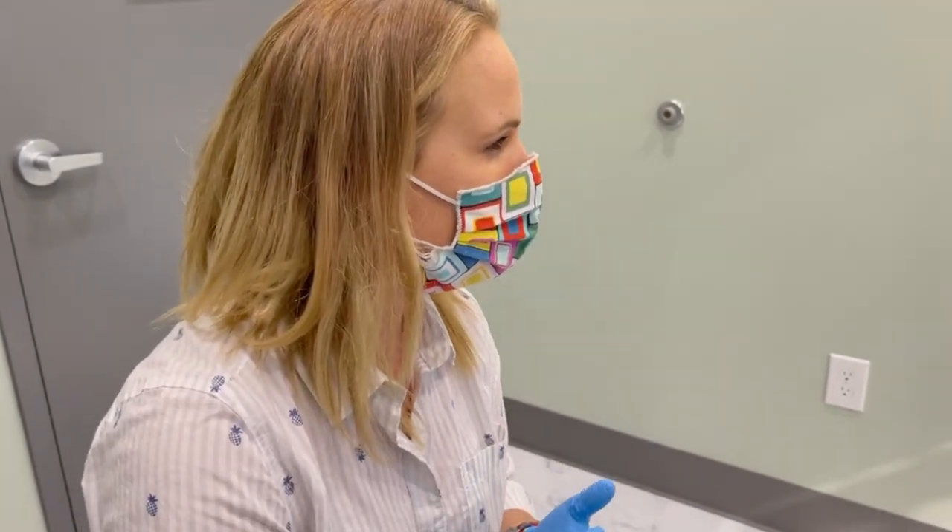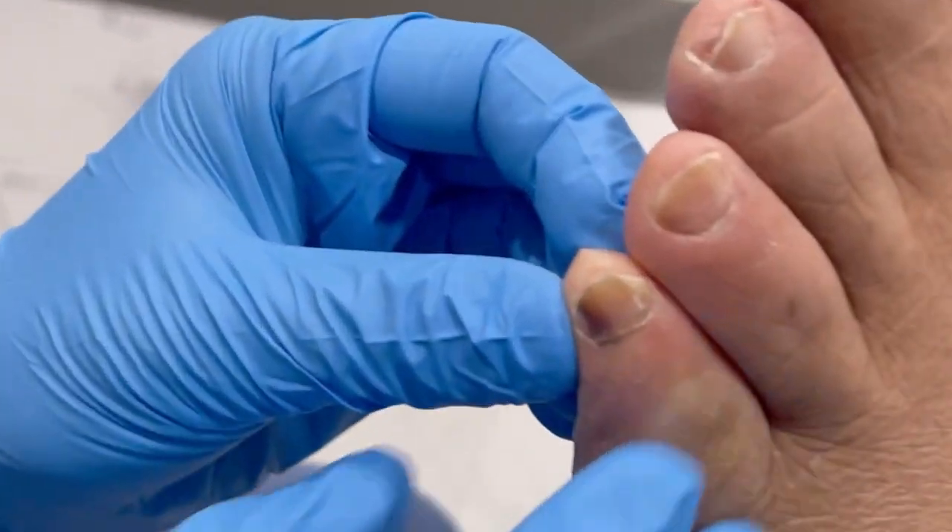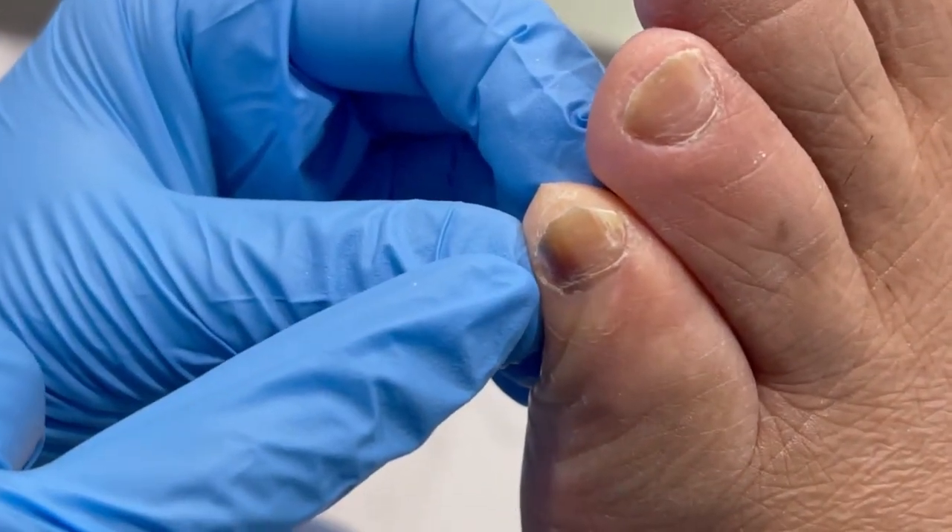It's Dr. Nicole Friels here. I have a really neat case I wanted to share with you because this gentleman came in for toenail fungus. He's a diabetic, high blood pressure. We've got calluses, but when I looked around the corner here to his little toe, really concerning seeing this black streak here.